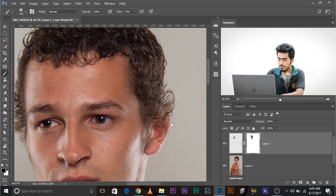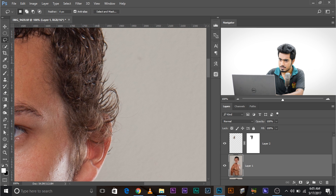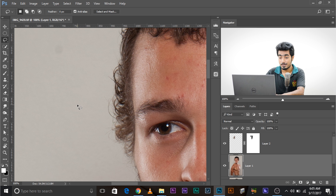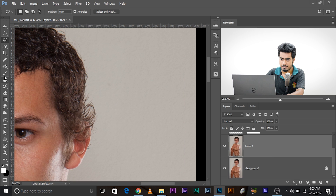Now let's do it for this side. Since there's an ear here it'll be a little difficult, but we can try. Come back to the background layer and use the selection tool — select the area, always remembering to select more than you have to. Now, another thing: since we had a seamless grey background it was very simple. If you didn't have a seamless background you would see certain edges.